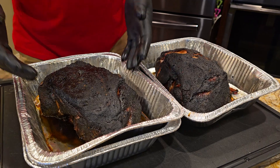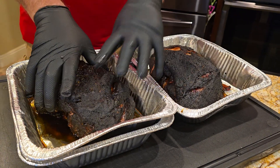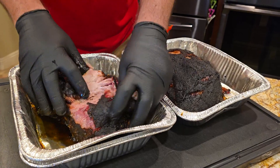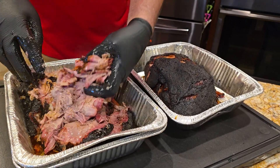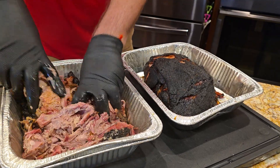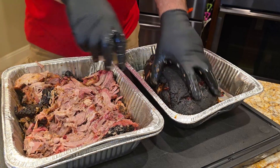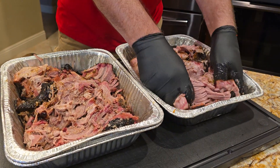Just to give you an idea, they look like pieces of meat, but if you shred them — that's what happens when you smoke them for a long time — they just fall apart. So pulled pork is an art and a science. It takes a long time to get it right, but that is what it's supposed to do. It smells so good.